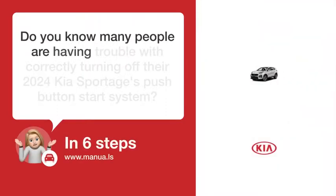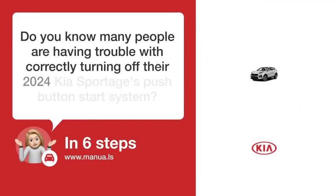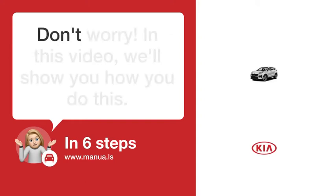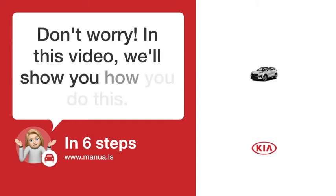Do you know many people are having trouble with correctly turning off their 2024 Kia Sportage's push-button start system? Don't worry! In this video, we'll show you how you do this. Let's start!